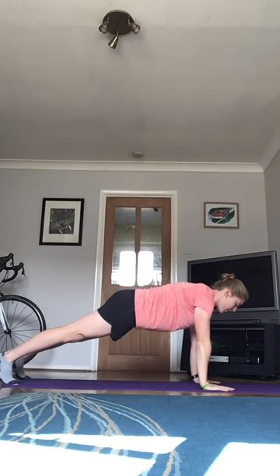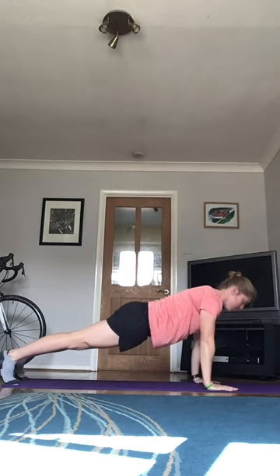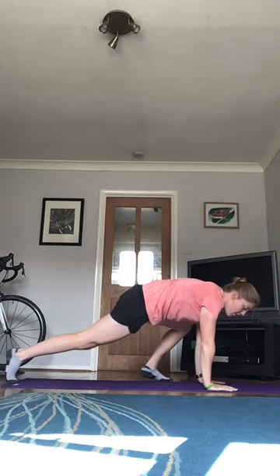That's the first one. Number two is a break dancer press up. So we're going to do a press up, right knee to right elbow, then bring your other foot through and try not to fall over. Press up, left knee to left elbow, bring your foot through, try not to kick your telly and carry on.